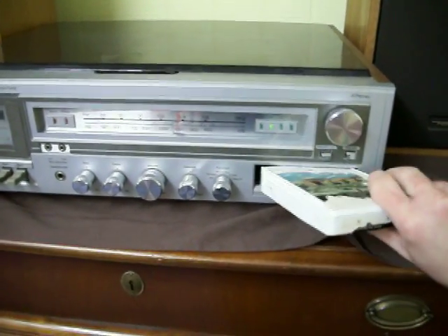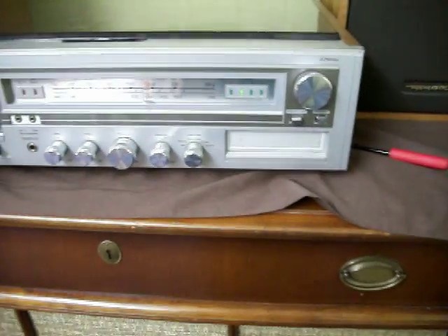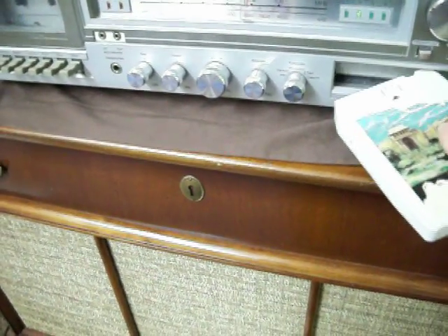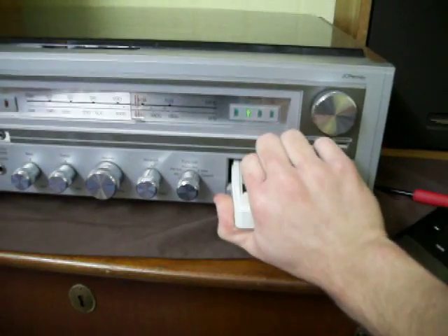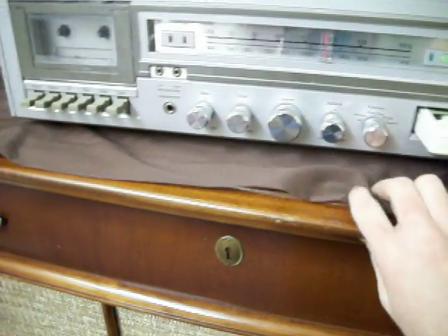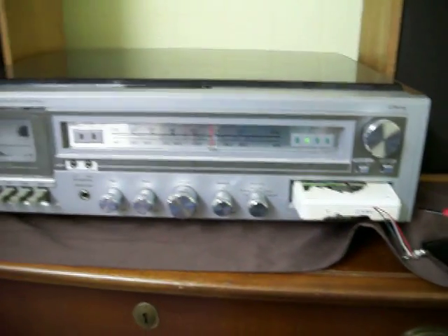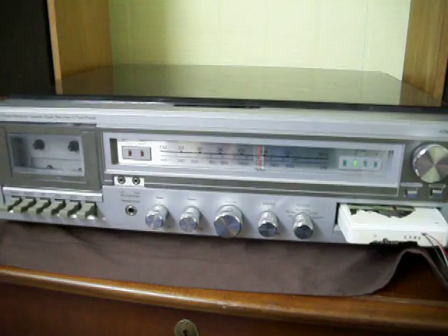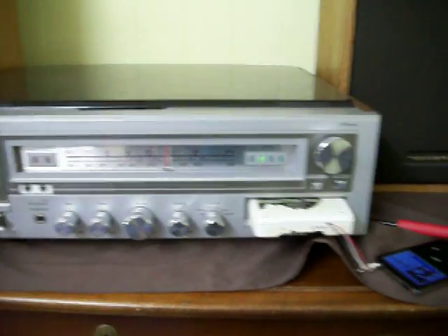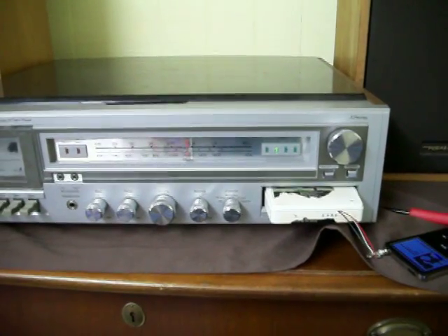Oh, my iPod is about to fall out. So there you have it. I think this is the world's first, so cheer for me.